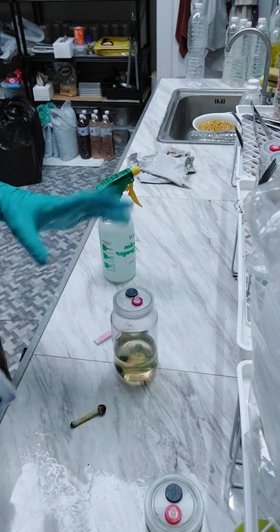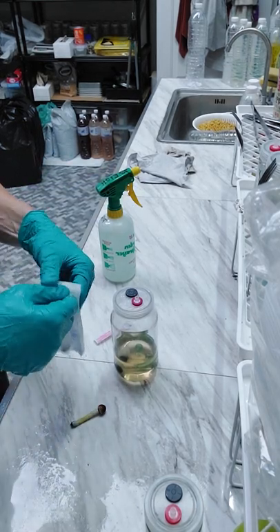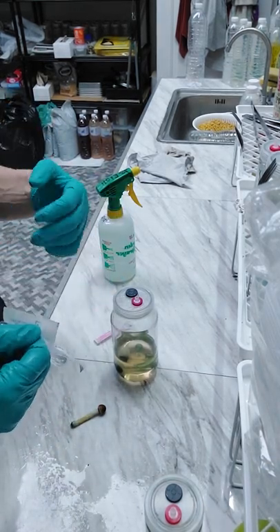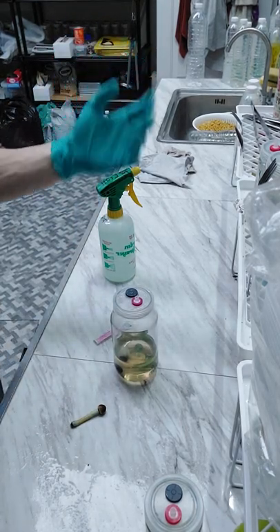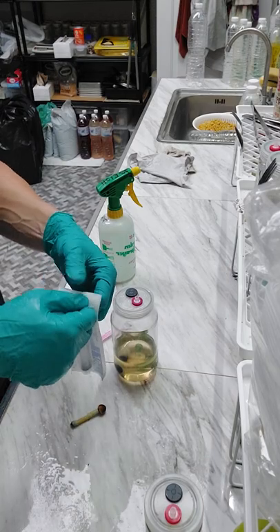So after that it'll be pretty self-explanatory. I'm going to stop talking and I'm going to hold my breath. Not using any filtration — I'm working in my kitchen — and yeah, just try to work as quickly as you can.